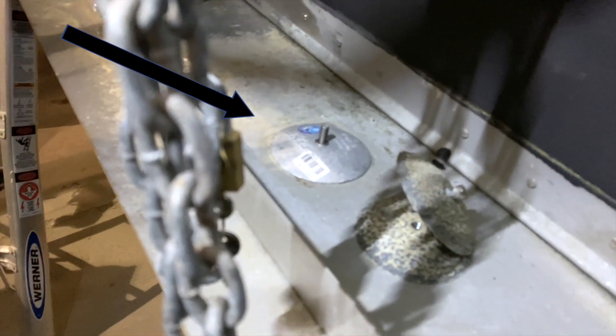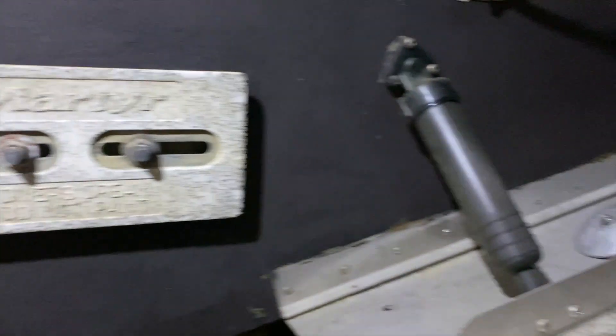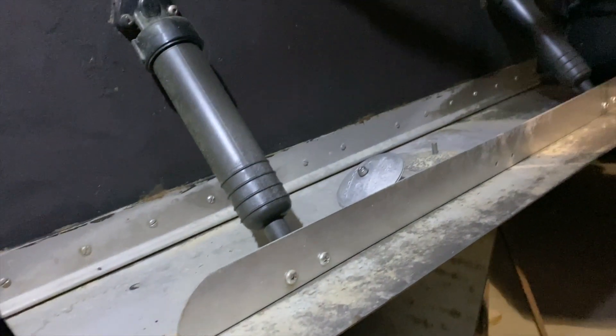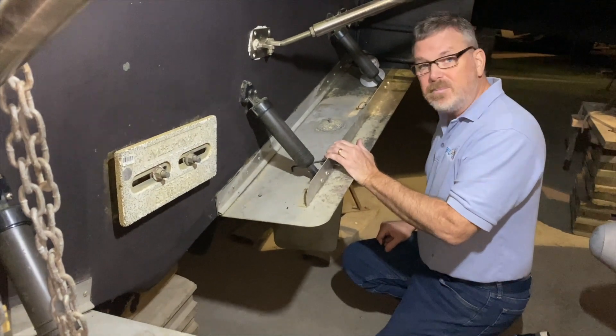So I've done two. I've done the one shaft on the port side — I don't know if you can see that — and I've done this trim tab. I've just got the Diver's Dream to do, which isn't too difficult, this trim tab, and the other shaft. The engine anodes and the generator anodes I'll have to do at another time because I don't have the anodes at the moment. So I'm on to my second trim tab.